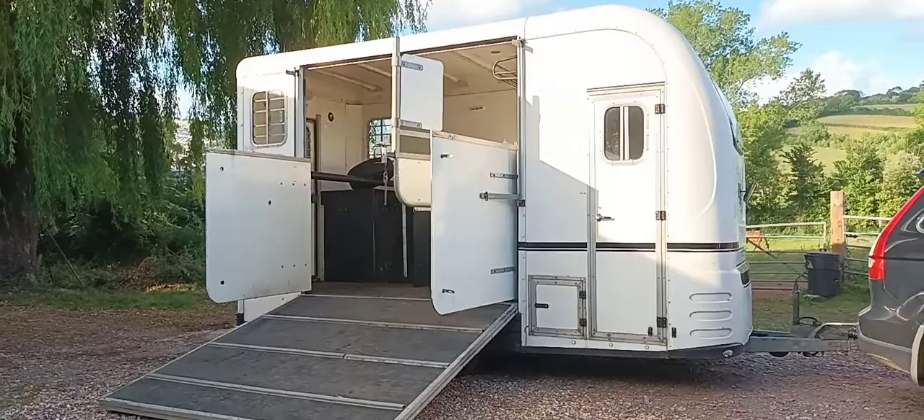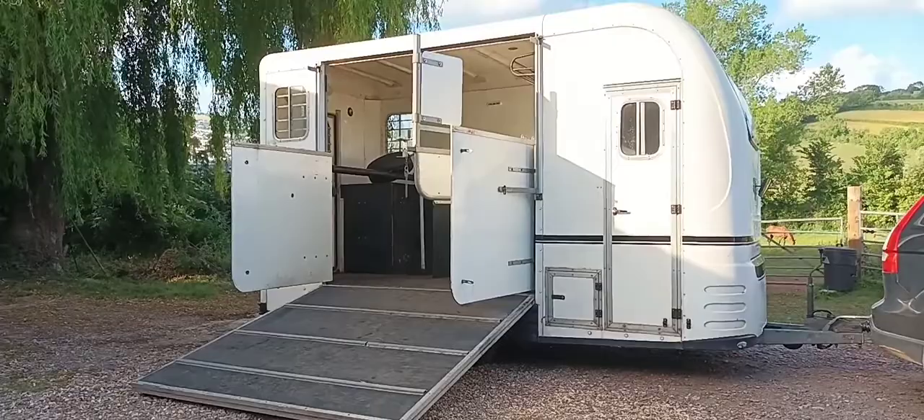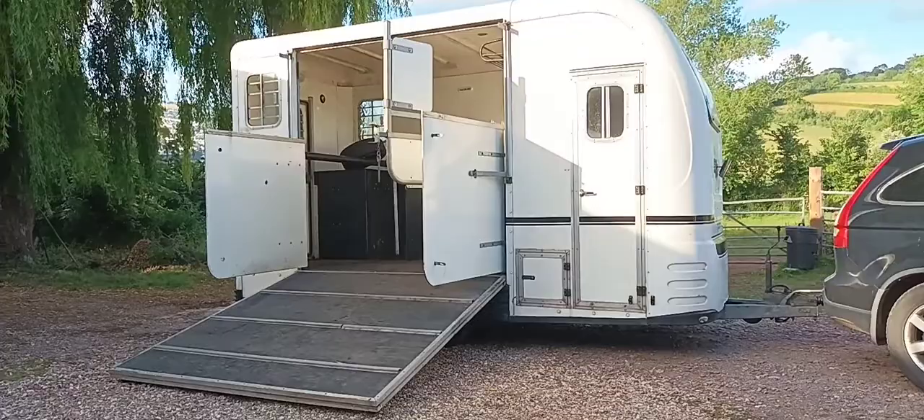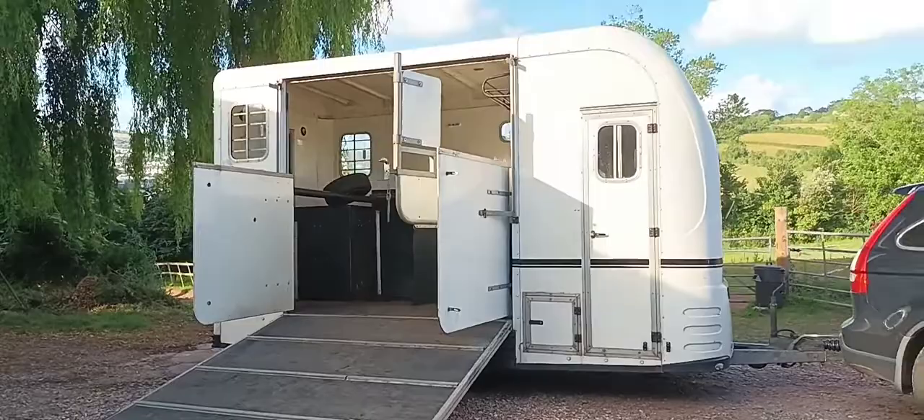So, here she is — my Equitrek L, believed to be a 2008 model, or at least that's what I bought her as two years ago. She has served me well. I have travelled my racehorses on there, as well as the children's ponies. It's very roomy, horses travel really well in it, and they seem to enjoy travelling backwards, if you're familiar with the Equitrek design.